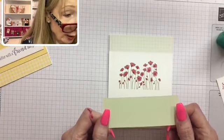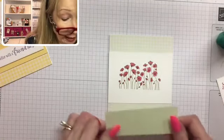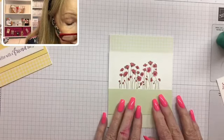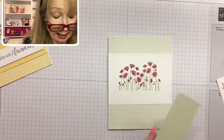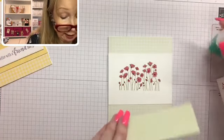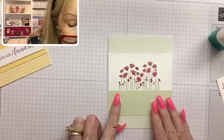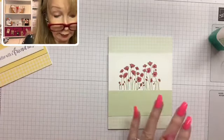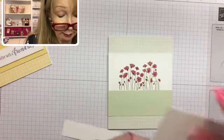Now I'm putting on a piece of soft seafoam cardstock to match the gingham paper — this is four-and-a-quarter by one-and-a-half inches, coordinating cardstock. I'm going to glue it right up to the base of the flowers. I'm telling you, it's a very easy card!